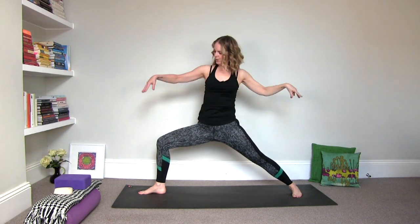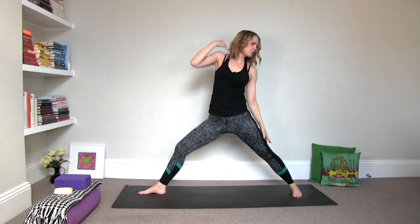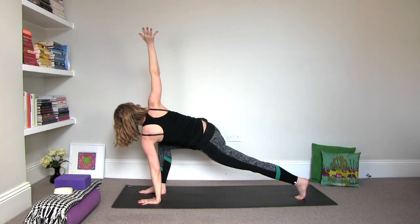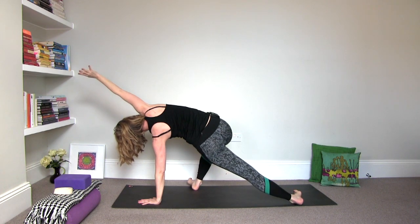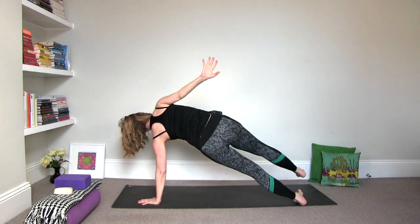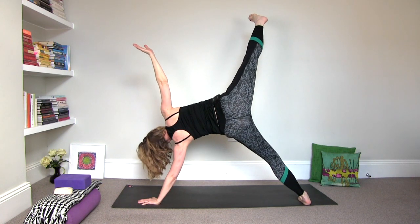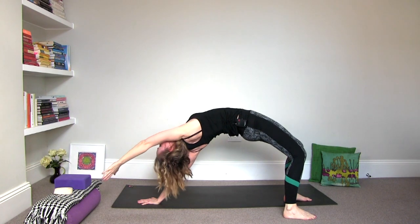Then inhale it up to warrior two. Exhale it there. Inhale, reverse warrior two. Straighten out that right leg. And then exhale, cartwheel — ground the left palm to the floor, pivot that left heel off and reach the right arm to the ceiling. Stay here or feel free to turn the feet to the outer edges so that your toes face to the right. Stay here or feel free to take it into any variation of a side plank that you want. You can also extend that leg up. And if it feels good to bring the leg behind you and just lift it up into a wild thing — starting off a little wild, go for it.